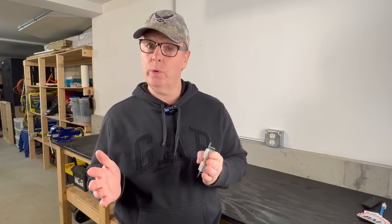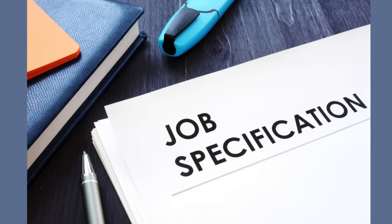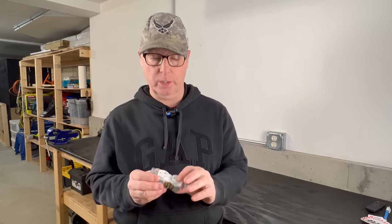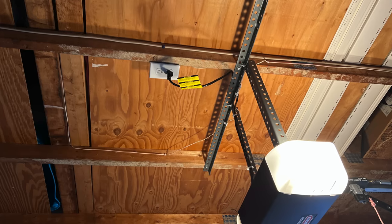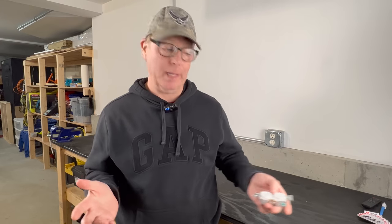Unless you have an orientation specified for the project you're on, or you have a local code that's different, any orientation is going to be code compliant. So you can install your receptacles ground up, ground down, sideways, face up (except in and under countertops), or even face down, which is commonly used for garage door openers.